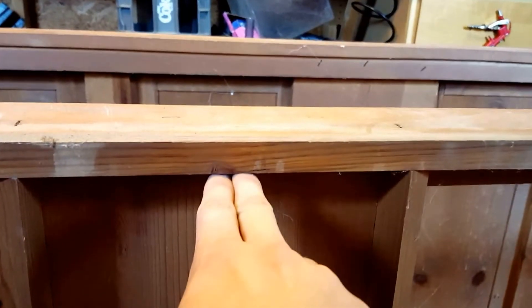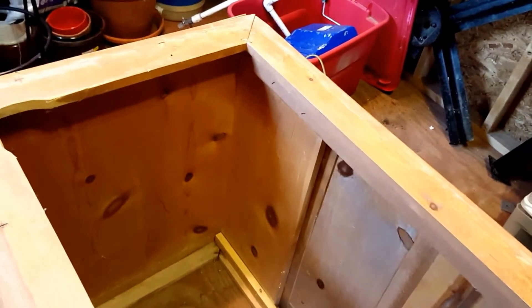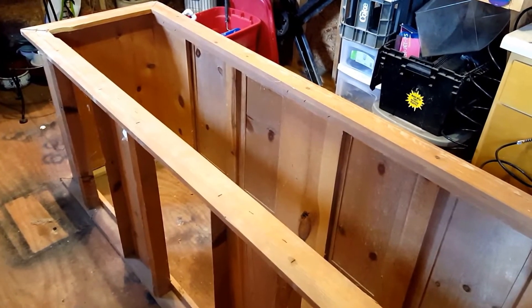I'm going to do one, two, three, four on the back, and then on the front — this part that faces out — I'm gonna do the same thing on the inside: one, two, three, four, and then probably some on the ends to beef this up. Hopefully that'll be strong enough — we'll see. I'll let you guys know and give a follow-up when I've got all the wood in.